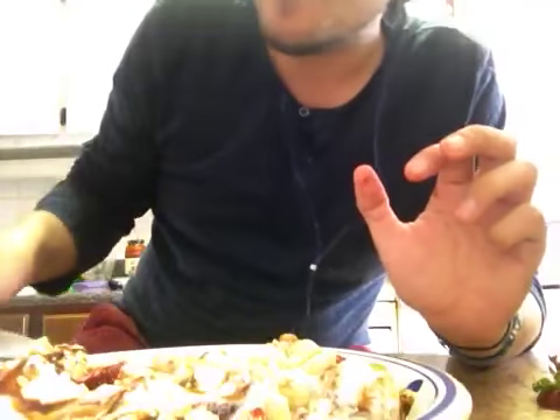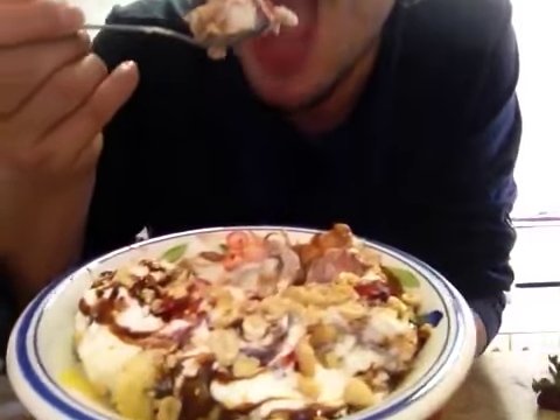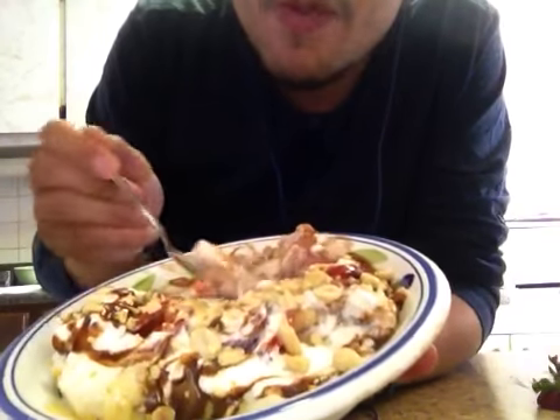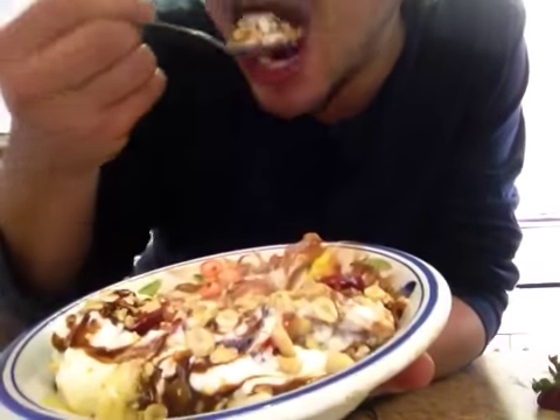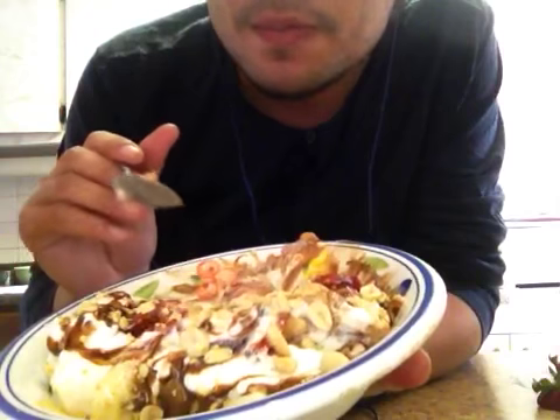My favorite part is the mixture of the whipped cream, the peanuts, and the chocolate syrup. I'm actually going to add the rest of my peanuts. I think it's really good.